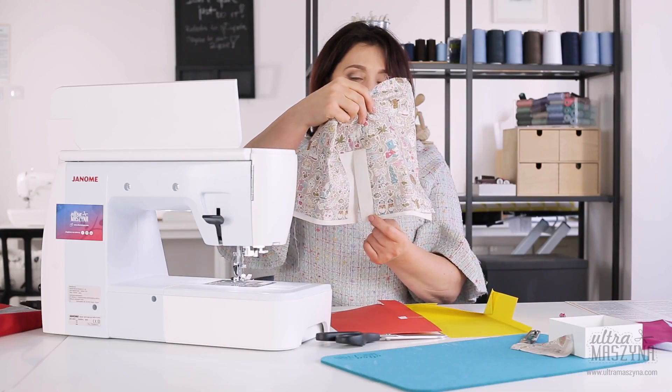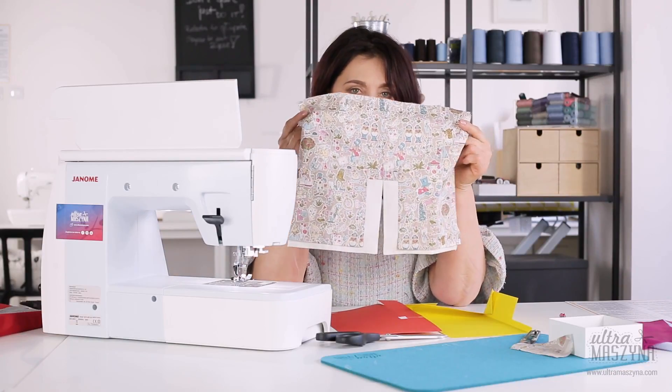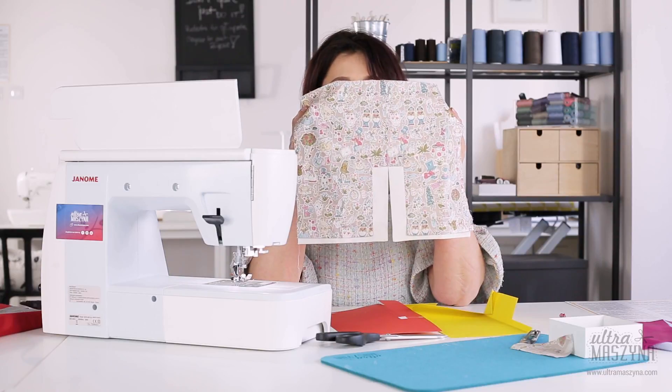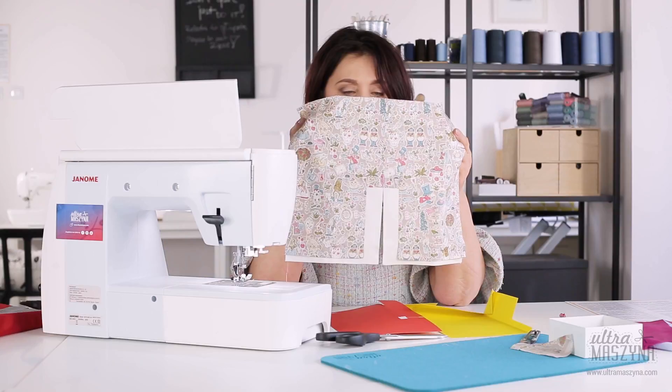I jest to na dodatek jeszcze wykończone na dole kopertką — macie tutaj taką ładną kopertkę. I do tego wszędzie jest podszyta podszewka, zamknięty rozporek cały, nigdzie nie dostaniemy się, bo jest wszystko przyszyte na maszynie. Widzimy to wszystko.